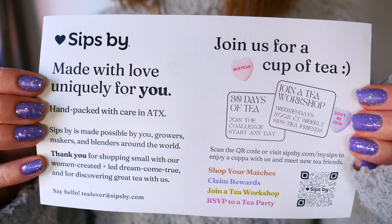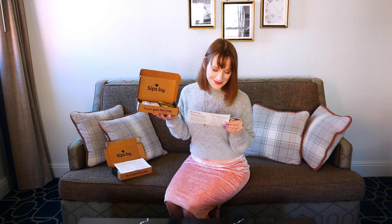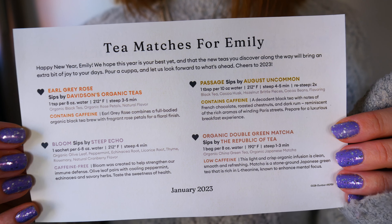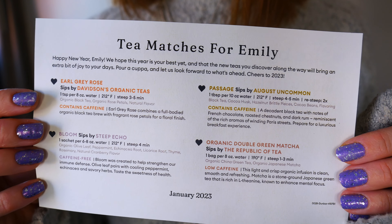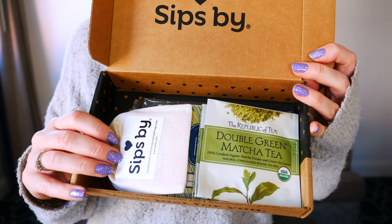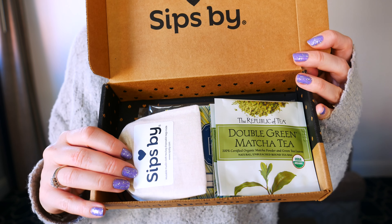Now we've finished that box — let's open up the January box, which I was so excited to open. I had just been so busy traveling and hadn't had a chance. I also love to rate each of my boxes — you can pick your favorite teas and let Sipsby know so they can better match teas for you in the future. Here's the little leaflet with the names of the different teas inside, and here's a peek at the Sipsby box.